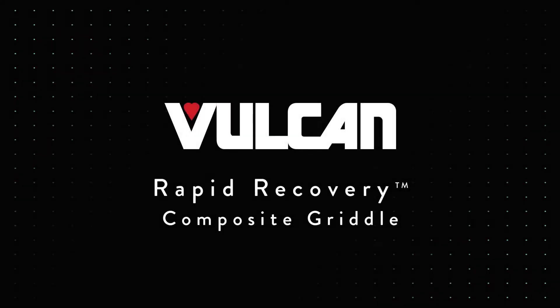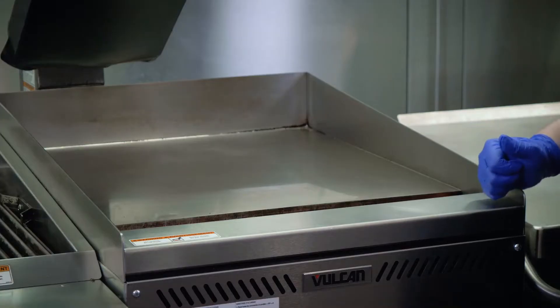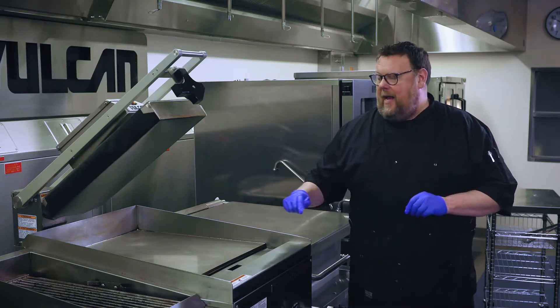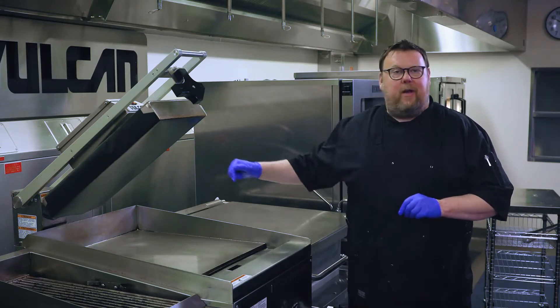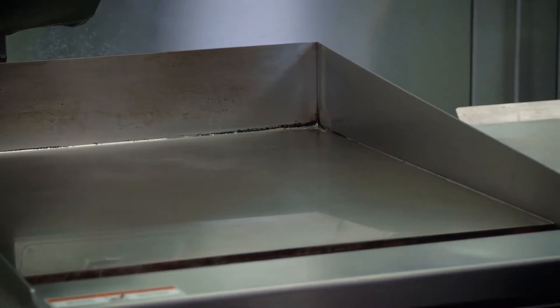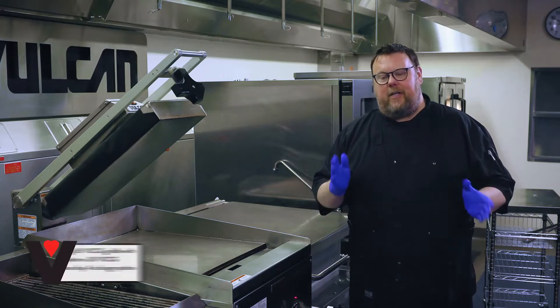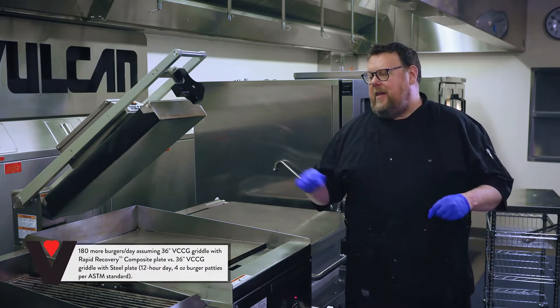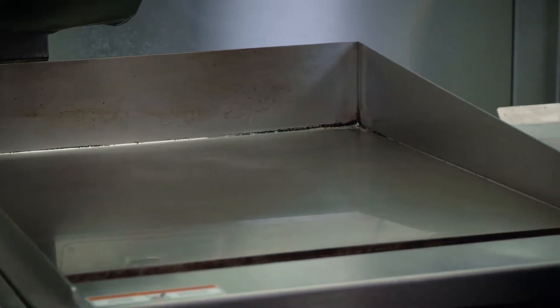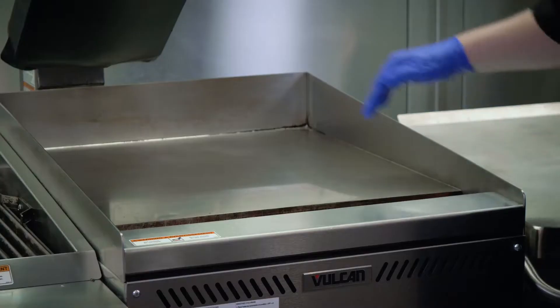Next we're going to talk about the VCCG rapid recovery griddle with a composite plate. This is a patented plate technology that has an aluminum core. Because it's got a lightweight aluminum core, it heats up the steel composite faster, and because it heats up faster, I get faster recovery — and because I get faster recovery, I get greater production through the course of the day. We're going to see a 9% increase in production per hour. Considering a 12-hour workday, that's about 180 extra burgers a day versus more traditional equipment. It's got extraordinarily even heat distribution across the entire surface. I'm going to demonstrate that now by cooking some layout bacon — you'll see the same coloration pattern across the entire field.